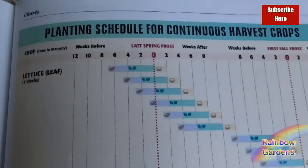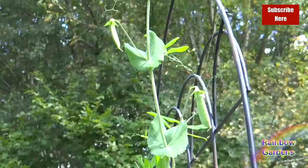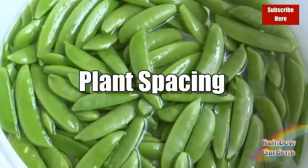Succession planting can be tricky when you're new to gardening, but it gives you what's called a continuous harvest. You can also grow peas in the fall — here are some peas I had growing on October 6th. Now let's look at plant spacing.